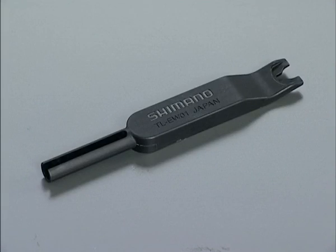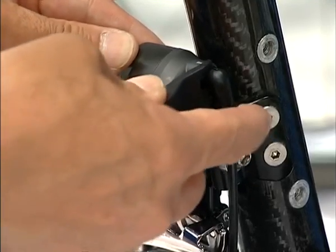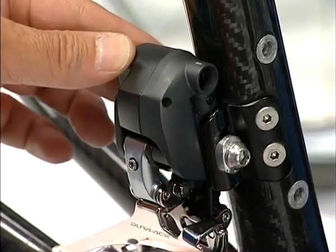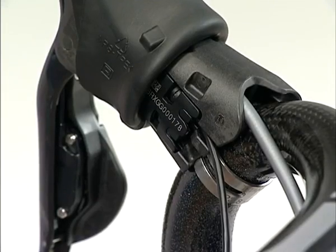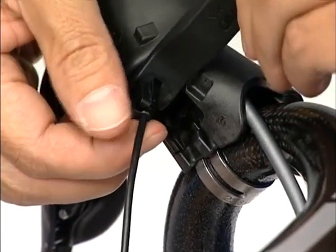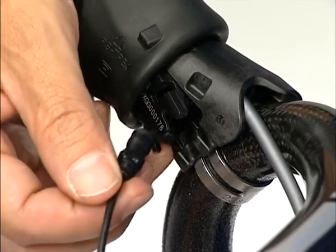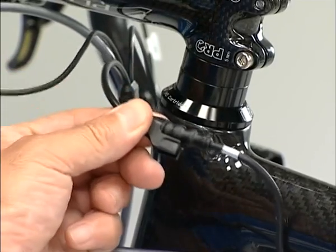Also, when you remove the connector, use the wide end of the TL-EW01 special tool. Please do not pull it forcefully as it may cause malfunction. Insert the flat face in the derailleur and tilt it to push out the connector. When removing the lever connector, point the flat face of the tool toward the lever. And when removing the connector of Junction A, point the flat face of the tool towards Junction A.